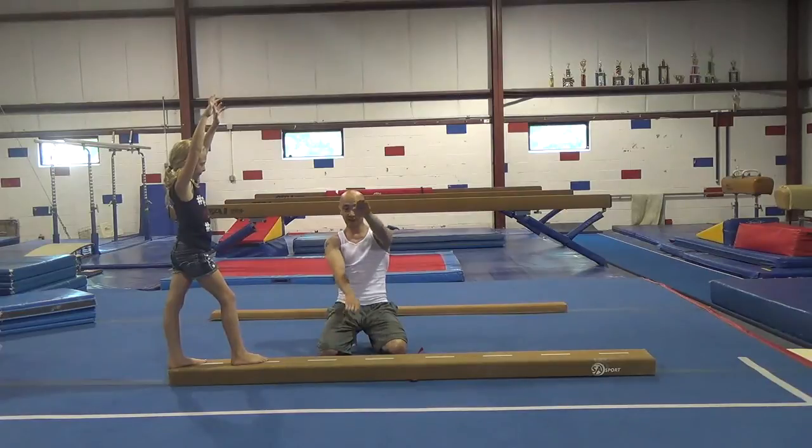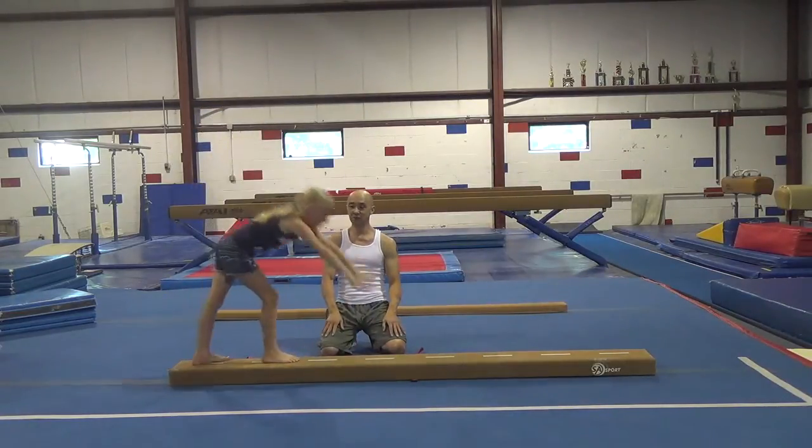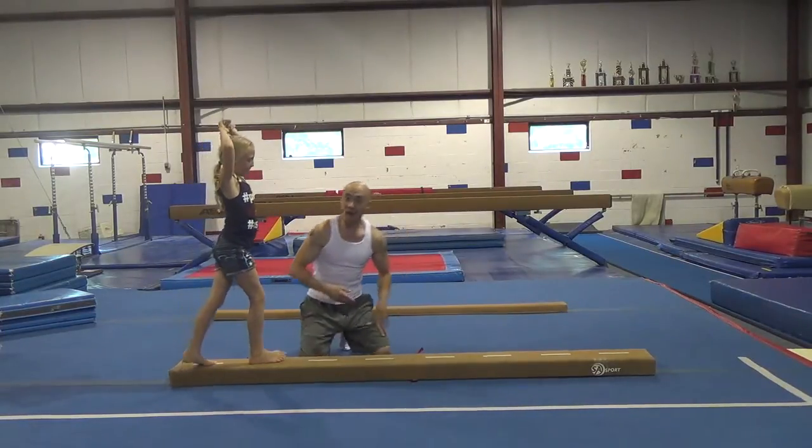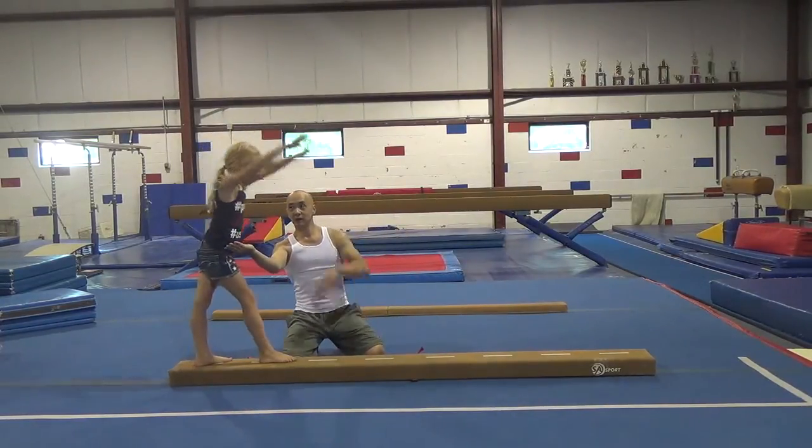The next step is instead of tapping your feet like this, you're going to bring your feet side by side. And if you're spotting, I'm going to spot one hand here, other hand here.